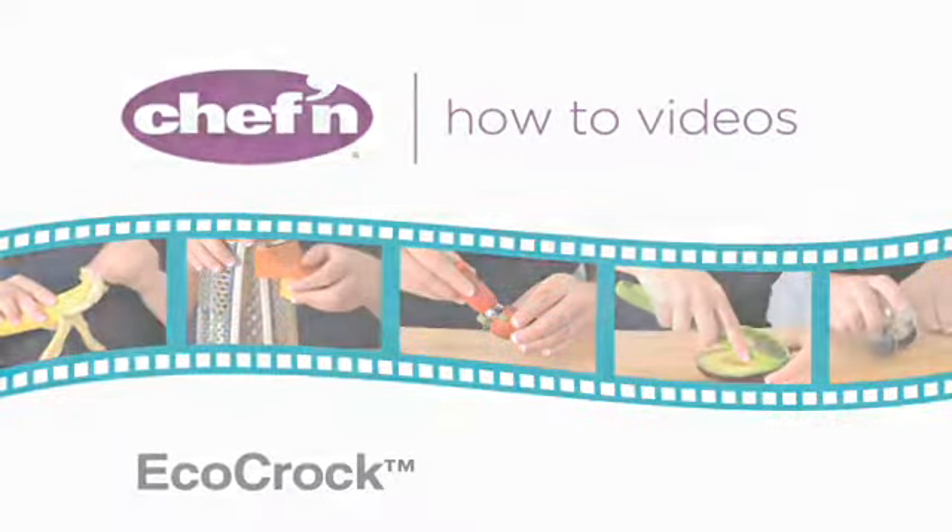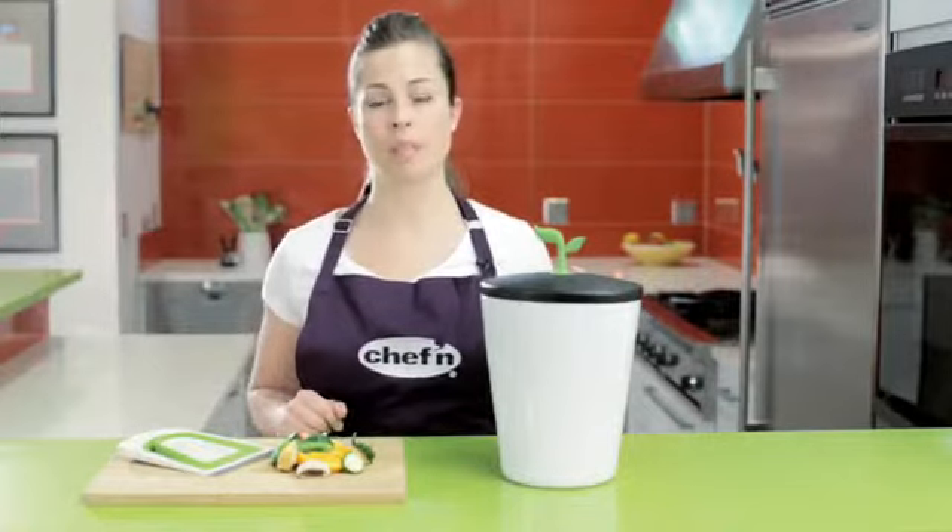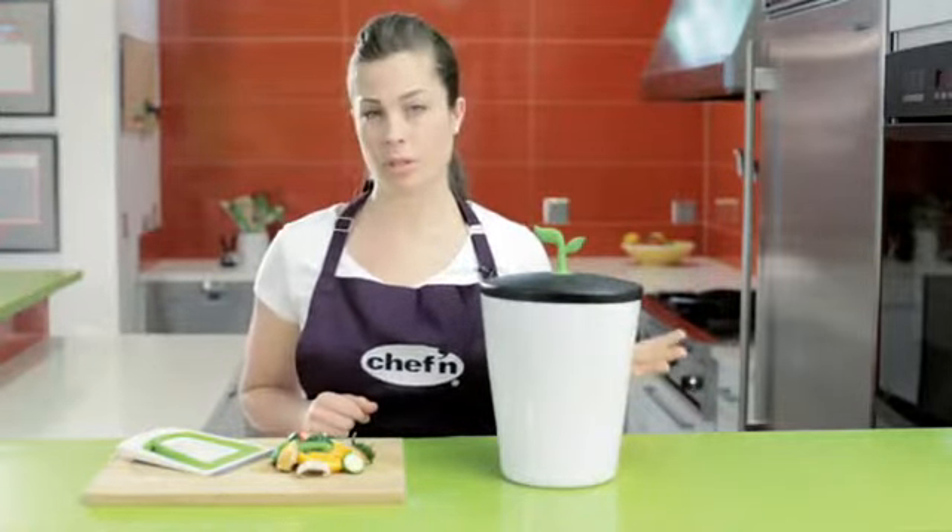Chefin makes tools that help you get the food from your fridge to the table fast, but what happens to all of those unused food scraps? Well, composting is a great way to recycle these scraps, and it's so good for the soil in your garden.